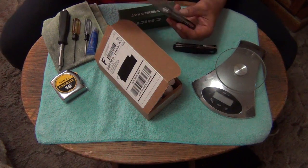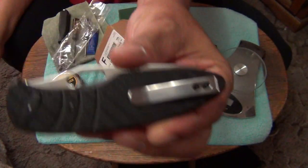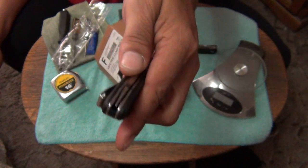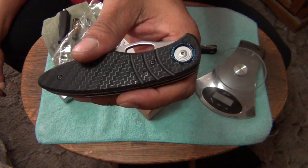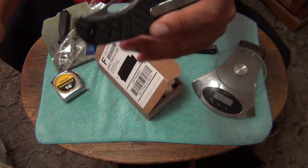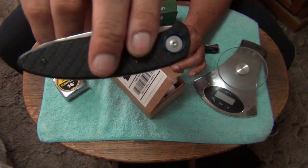Perfectly centered, as to be expected. Brand new. Absolutely love these. I like the scales. These FRN scales I actually really like - I think they look really nice for this knife, a perfect match. It has a very high quality feel. Sort of looks like a carbon fiber or lightly polished G10. This is one of the nicest FRN scales I've ever seen.